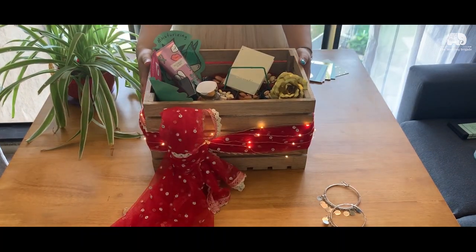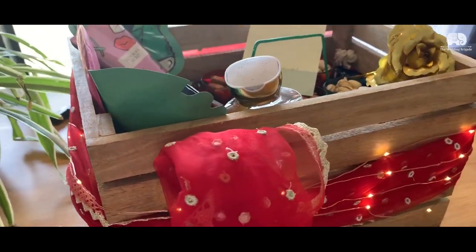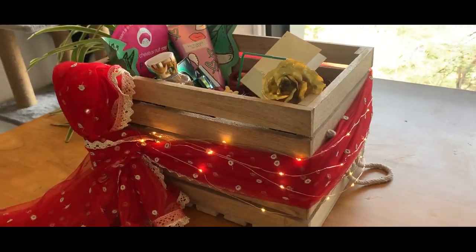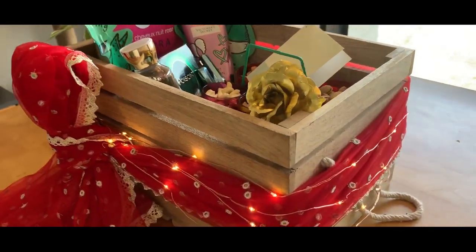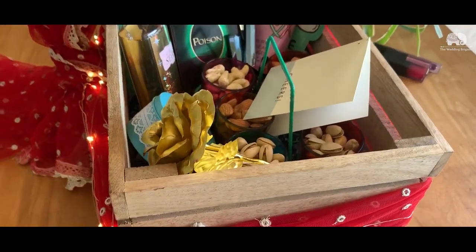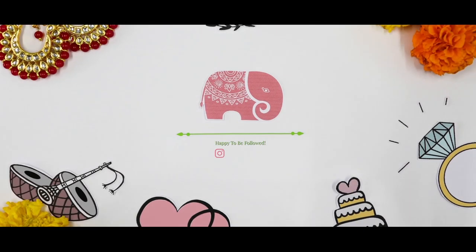Tada! Your DIY hamper is all ready — isn't it super duper cute? That's close to the end of this episode. Do try it and let us know how your experience was creating your own waste-free DIY hamper. Until then, subscribe to our channel, hit the like button, and keep coming back, guys. Bye!